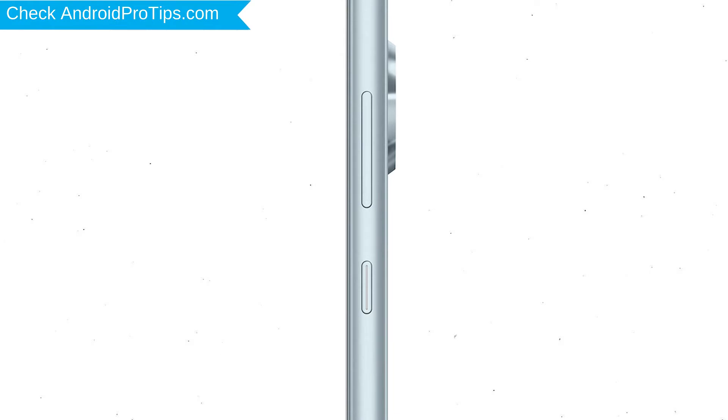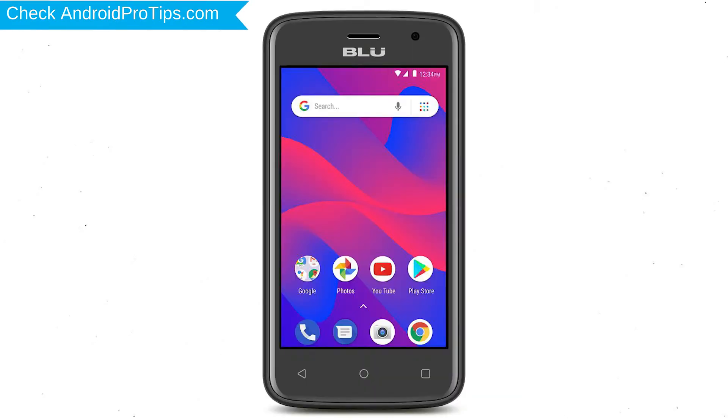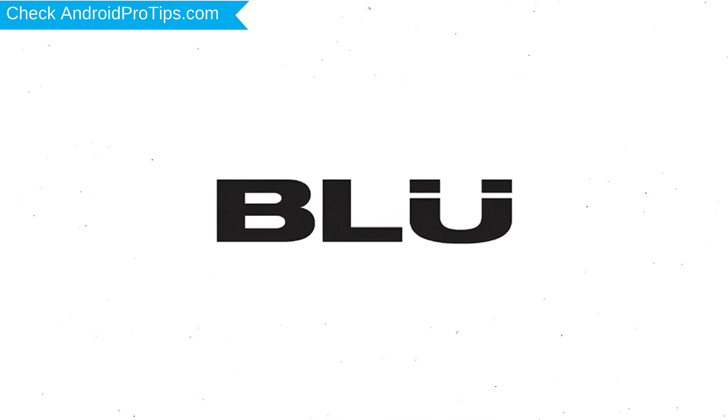Power off your mobile by holding the power button. Next, hold down the volume up button and power button. After that, release both buttons when you see the logo.